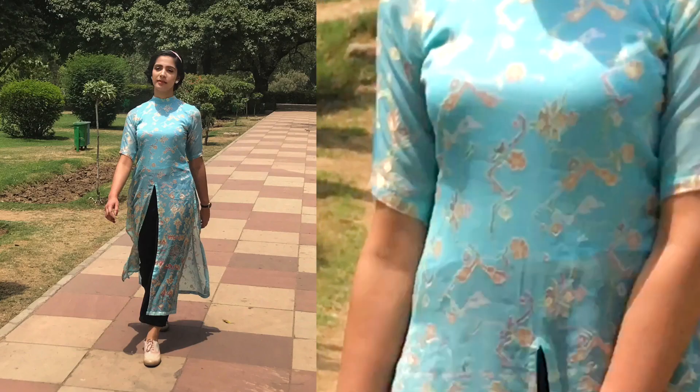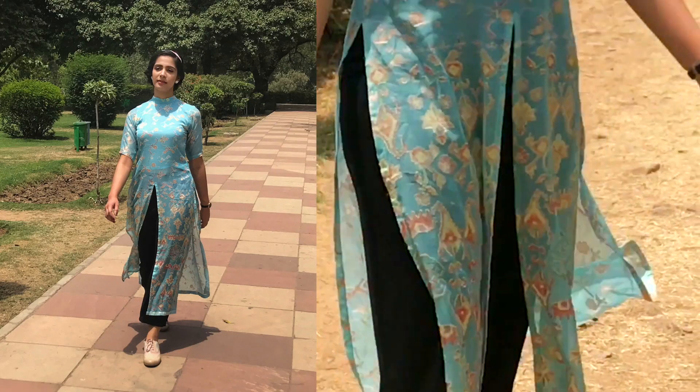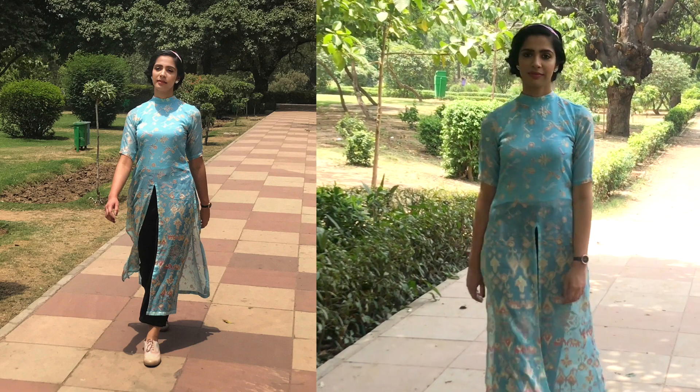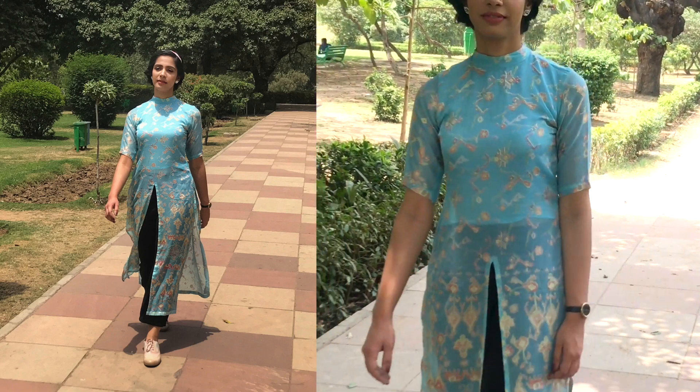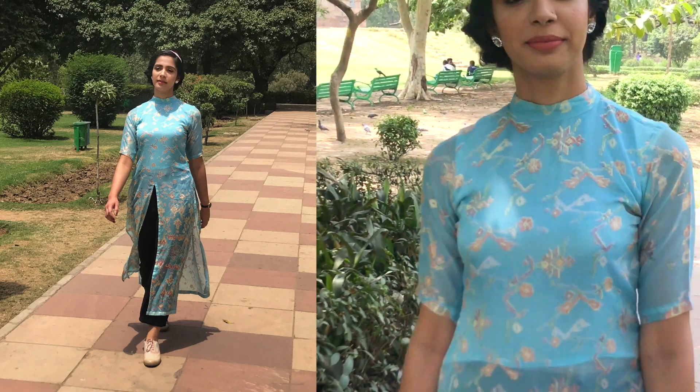One of the main things I'd like to tell you guys is to wear stuff that is your style. There is no harm in drawing inspiration from celebs, brands, or bloggers — I do that too — but it is also important to stay true to what you like and what you are comfortable in.